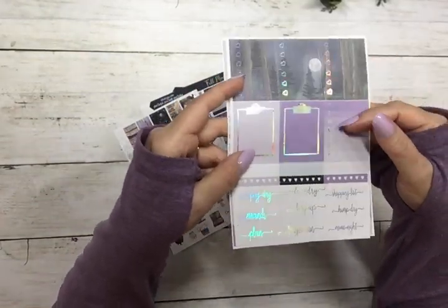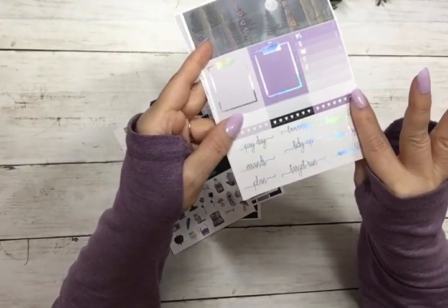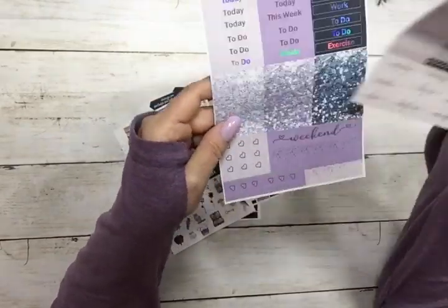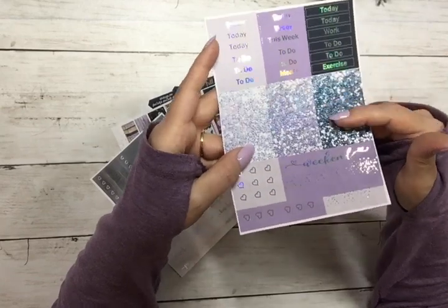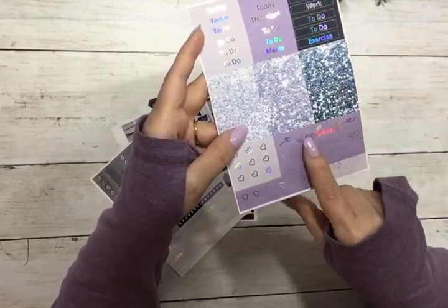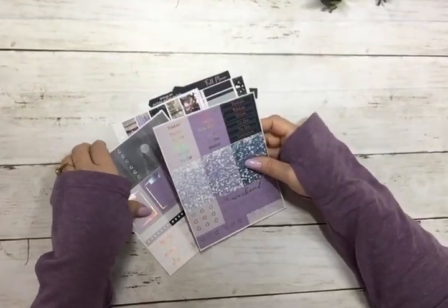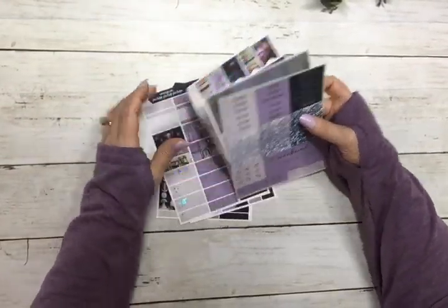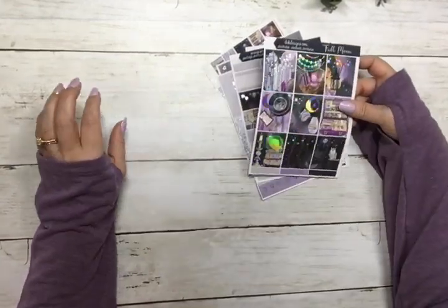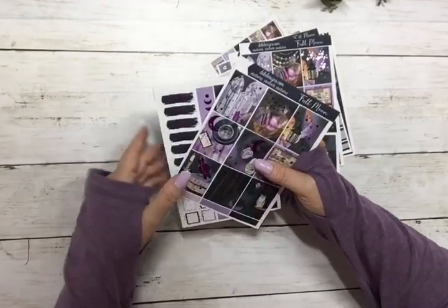Your 3-heart checklists, clipboards, sidebar, script, and habit trackers, and then your script glitter headers, 3-heart flags, page flags, and weekend banner. This is today's hump day happy mail — free with a $19 minimum purchase.